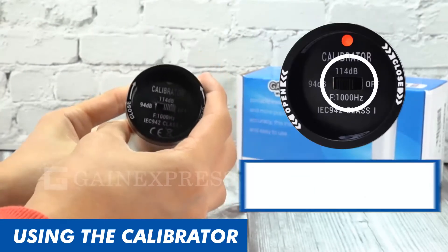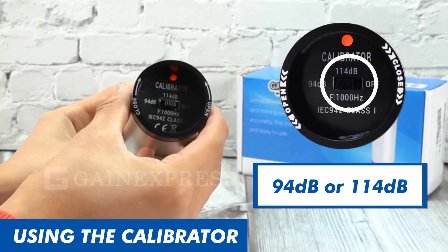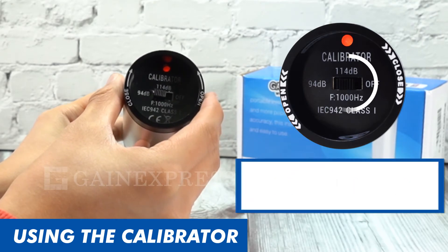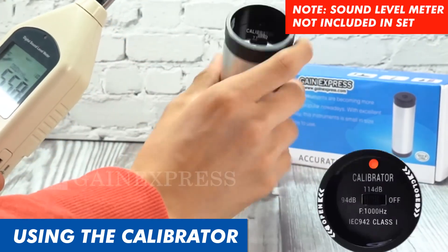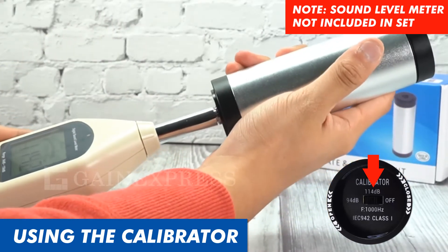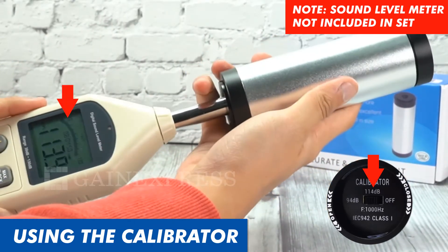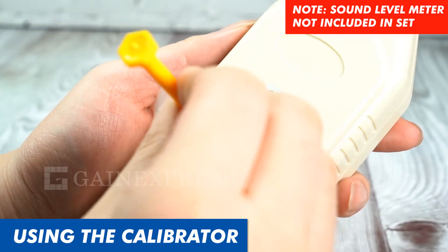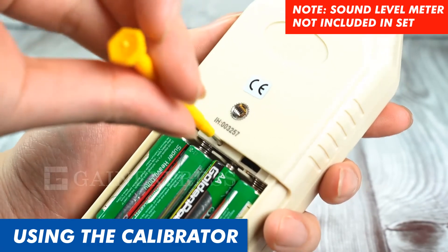To use it, flip the switch at the bottom of the device to which sound pressure level you prefer. Then, turn on your sound level meter and insert the microphone into the calibrator's coupler cavity. Adjust the sound level meter's reading until it displays whichever sound pressure level you chose.